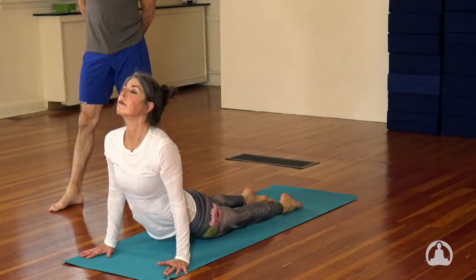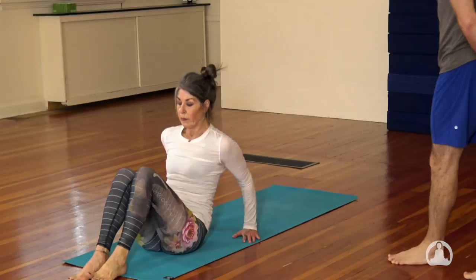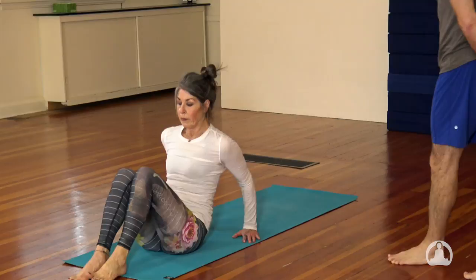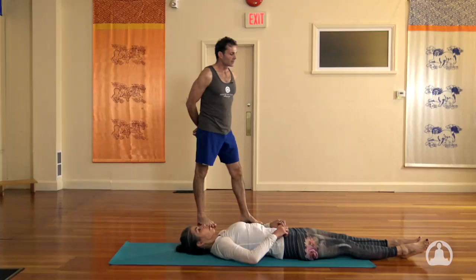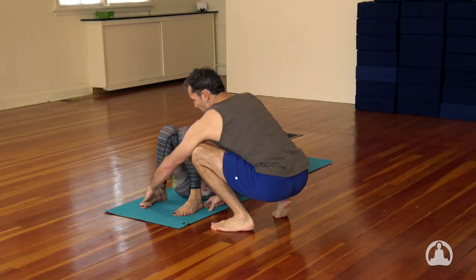And then we jump through, lay down flat on our back and get ready for some back bends. This would conclude our half primary series. Take a second and just lie down flat on your back. Get yourself ready. And then we prepare for the back bends by bending the knees up, planting the feet firmly on the ground. Your heels are going to be a little bit wider than your hips, feet parallel to the ground.